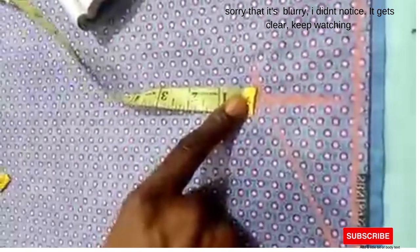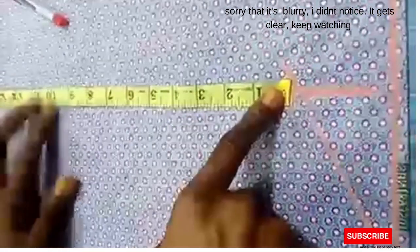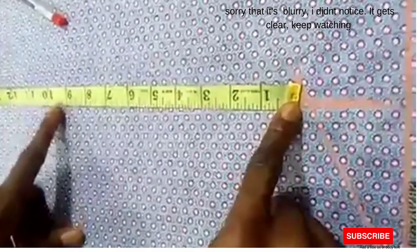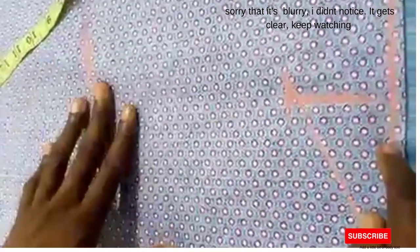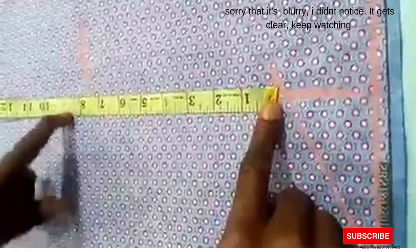Starting from the shoulder slant, you mark your armhole. This person's armhole is 21, so you divide it by two because we're cutting the front panel — 21 divided by two gives 10.5. Since you're doing the front panel, you subtract three, giving you seven and a half. Remember, this person's armhole is 21 so removing three from 10.5 gives you that measurement.